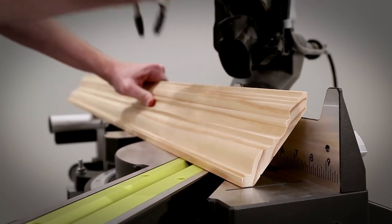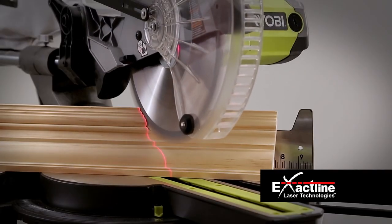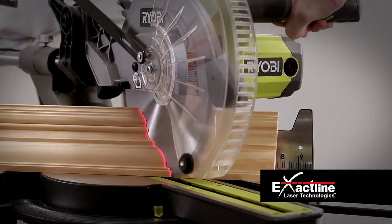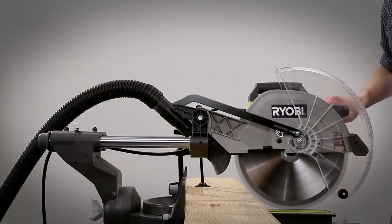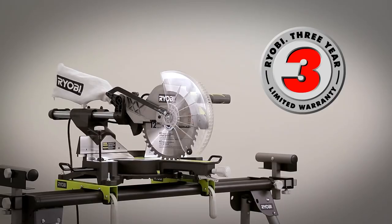it delivers smooth and clean cuts. The electric brake stops the blade quickly for enhanced safety. The adjustable exact-line laser provides a precise cutting guide. Two table extensions offer added support for working with large pieces.